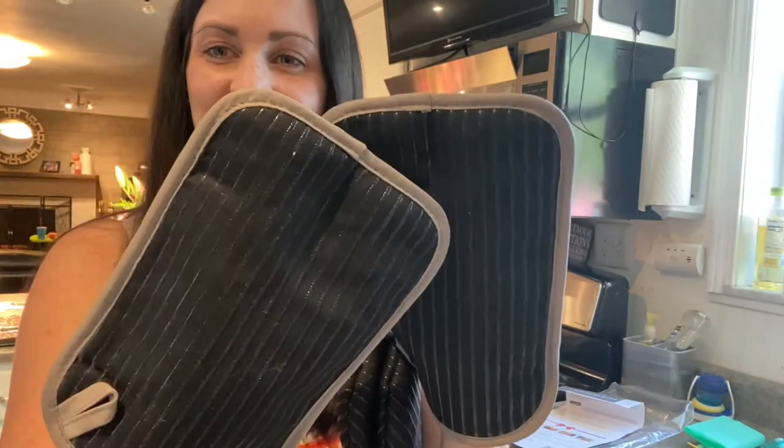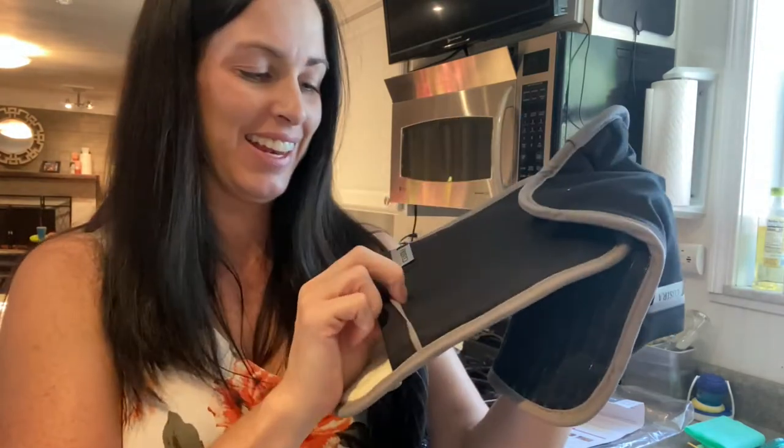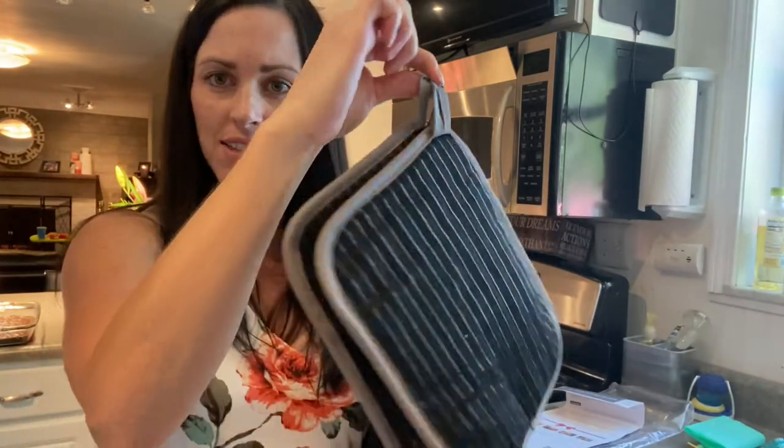Super fun! These are really cute. My old potholders didn't have a hand slot like that, so that's really fun. They also have these little hooks here, so you can hook them up and store them for easy access.